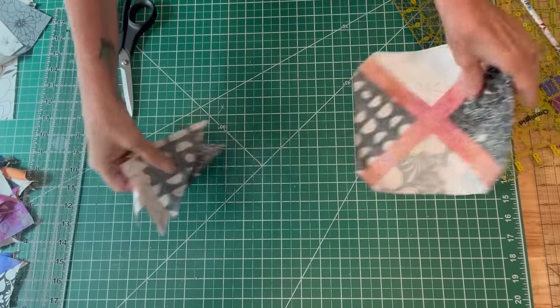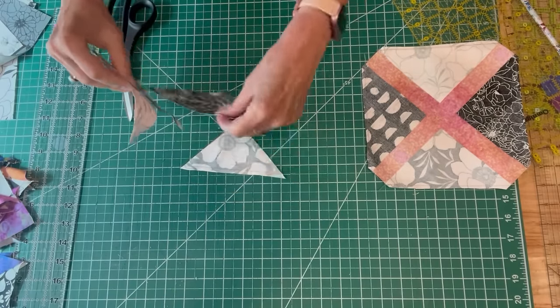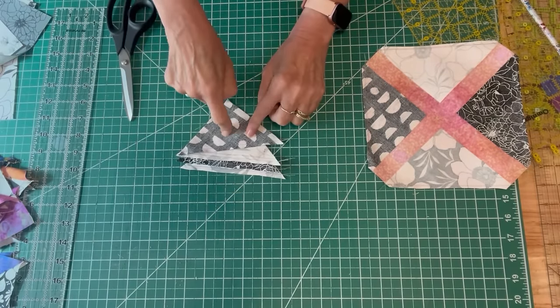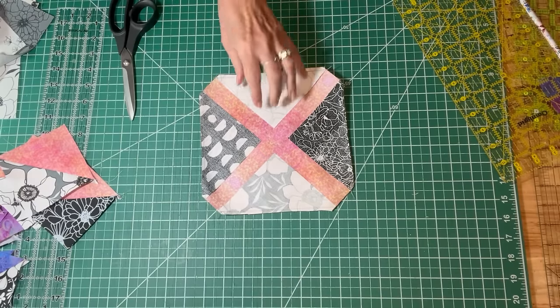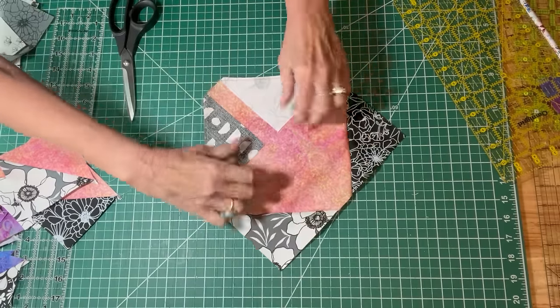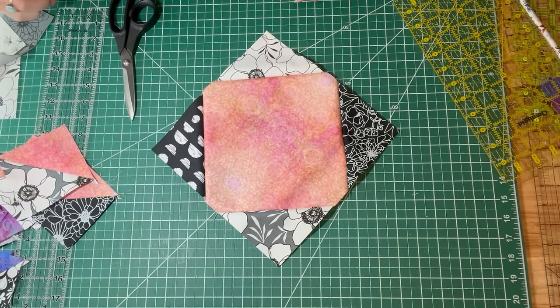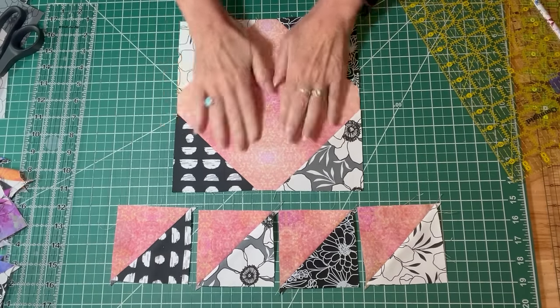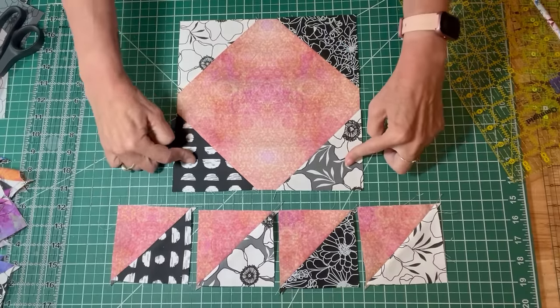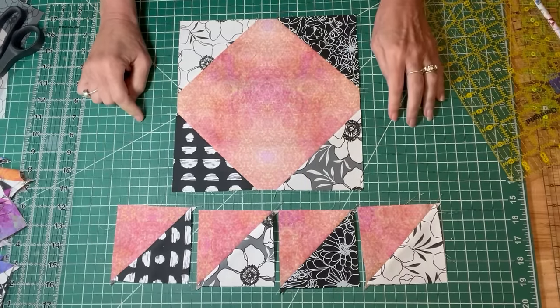Now these half-square triangles — the next step is just to press them open. I like to press them to the charm square, so let me get those pressed. Once you get those pressed, you'll also want to press back your main square so that it is still pressed flat — you will still have a square when you're all done. So now I've got my ten-inch square with four snowballed corners and four half-square triangles that are pressed.